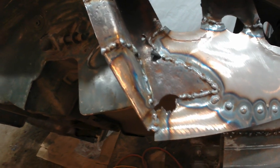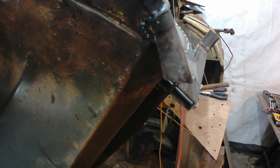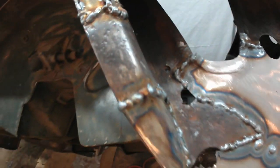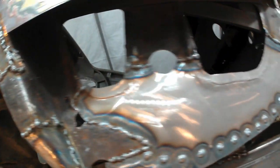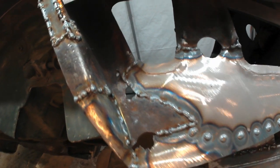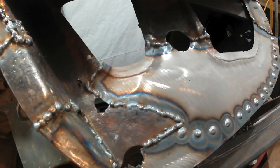And there it is — welded in. I'm going to have to trim along here to get the right line on the inside, but that comes later. For now, get the grinder out and clean up these welds. After that, I think I'm going to call it a day. Thanks for watching, and we'll see you again tomorrow.